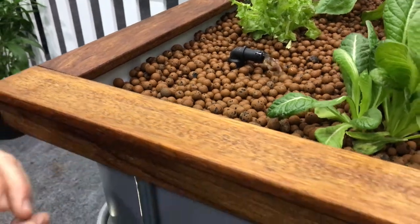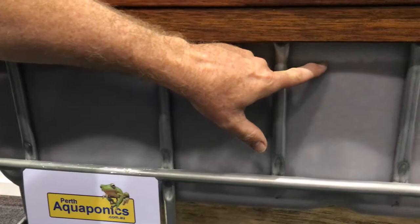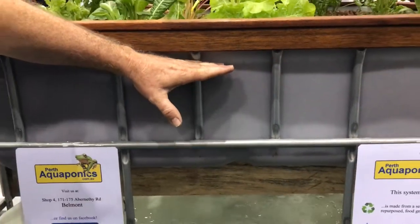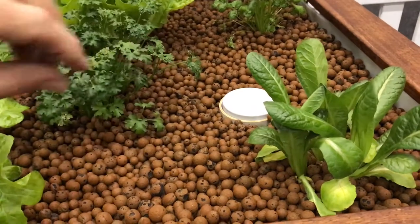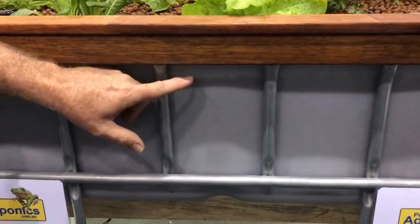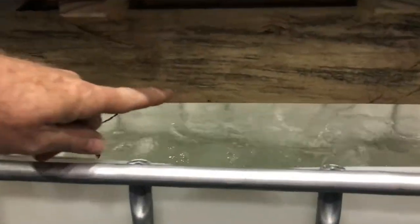So this grow bed is flooding and draining by the use of what's called a bell siphon. You can see the water level is up to here at the moment — that's actually slowly filling up the grow bed as the pump is pumping the water in. This is our bell siphon over here. When the water level gets up to the top of the standpipe, which is just a little bit higher than here — and there we go — our siphon has actually started draining.